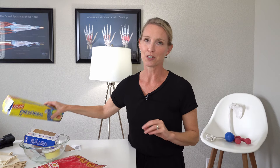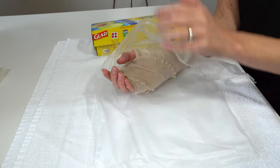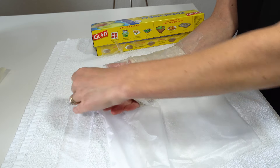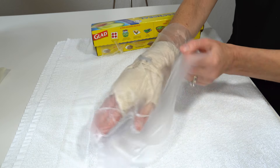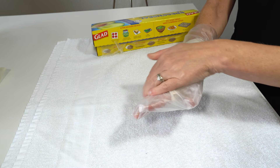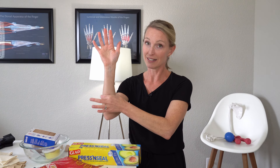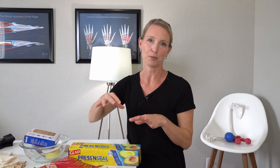Another hack that you can try — that you may even have in your pantry or drawer at home — is press and seal. This is another great way to keep your bulky dressing dry. What you can do with the press and seal is just wrap it around your dressing and press it down to seal it, and then when you shower it can keep it clean and dry. Because it's not 100% secure to the skin, I would again just keep your arm elevated so that water does not travel down and possibly get into your bulky dressing.